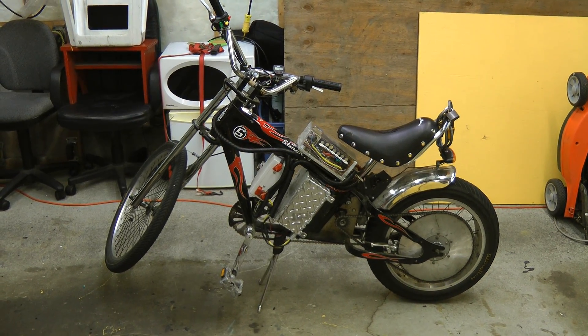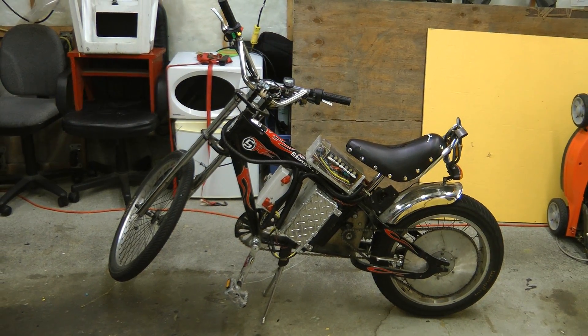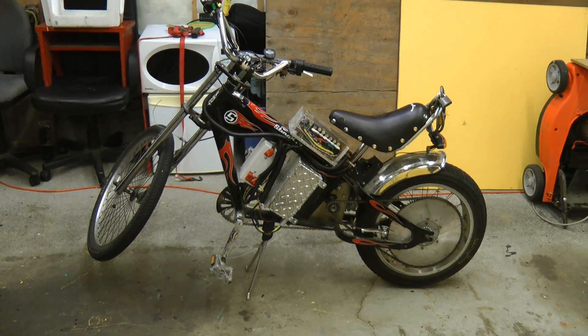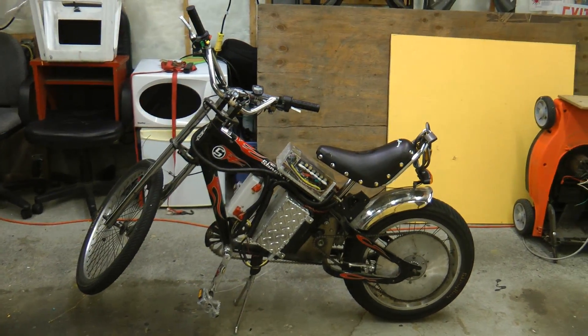Hey guys, I've always liked electric vehicles and have built several of them in the past, including a few electric bicycles. I thought I'd do a video on this electric bike I built, as well as a little bit of the history of different bikes I built in the past. This thing is just stupid fun — the acceleration is ridiculous.